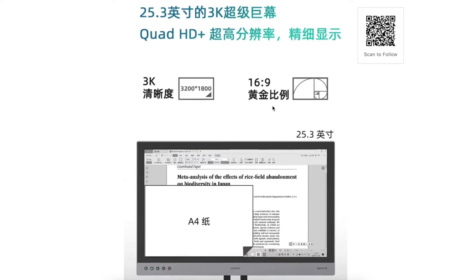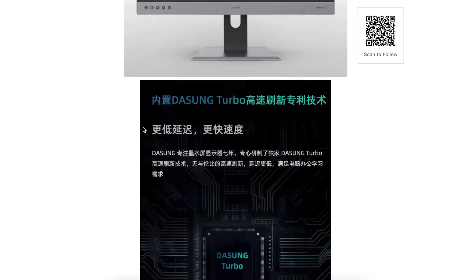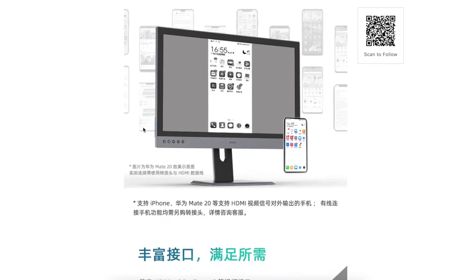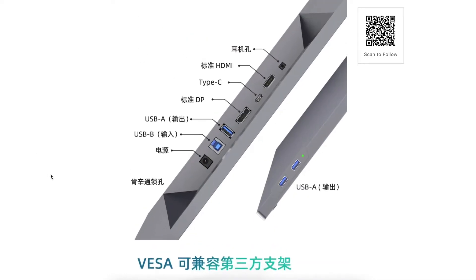We also know the screen size, the resolution, and how it looks compared to an A4 paper. We have a first look at the port selection. It has a microphone jack, HDMI, Type-C, a regular size DisplayPort, regular size HDMI, USB-A output, USB-B input, a power connector, and two USB-A outputs on the side, plus one indicator.